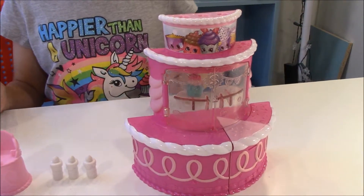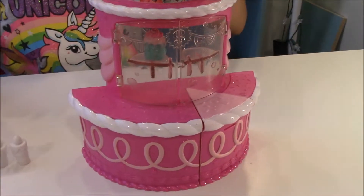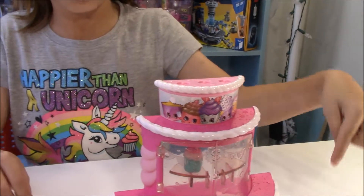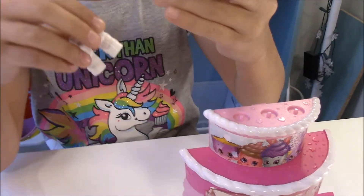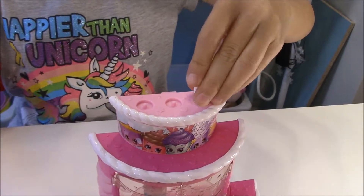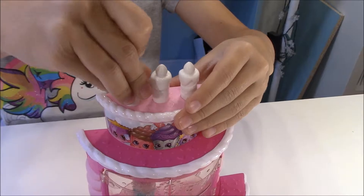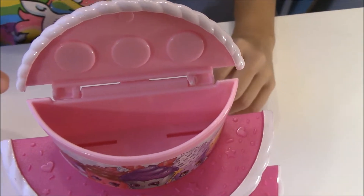Alright here it is all open. So it has three layers and I will show you from the top to the bottom. So first on the top you have these three candles, and on the bottom it has a hole so you can stick it right on top of here. And you can open it up and store Shopkins in there.